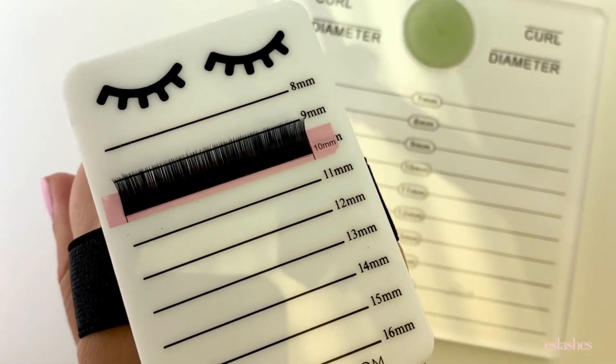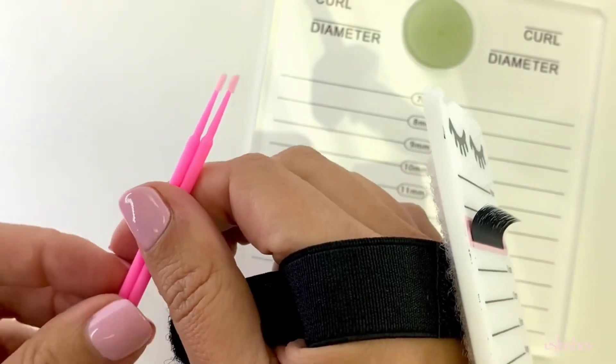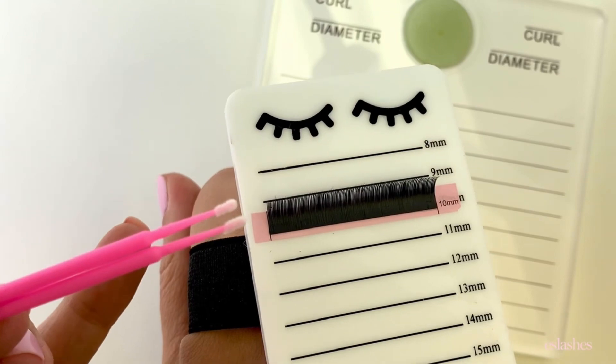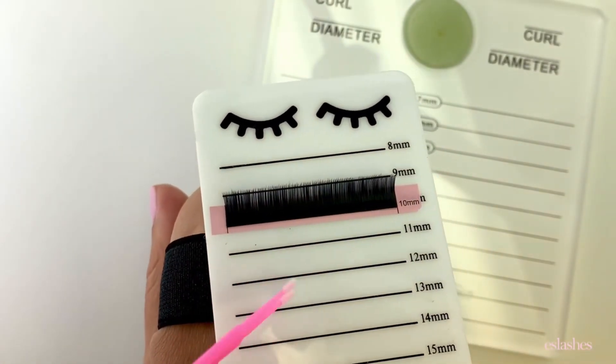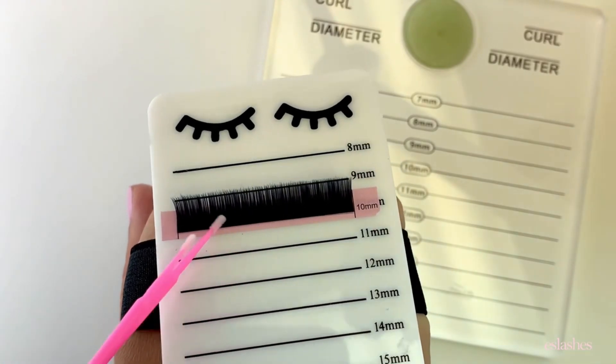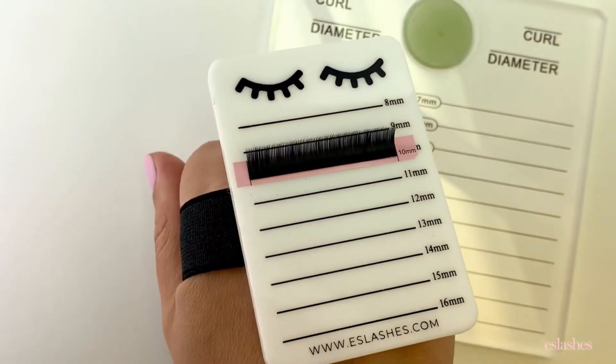Another thing you can do is actually prime the lash extensions — not only the natural lashes but the lash extensions themselves. If you want to prime them, you can use two microbrushes along the base with a little bit of primer and just prime through those bases. Just make sure they're fully dry before you start applying any extensions.